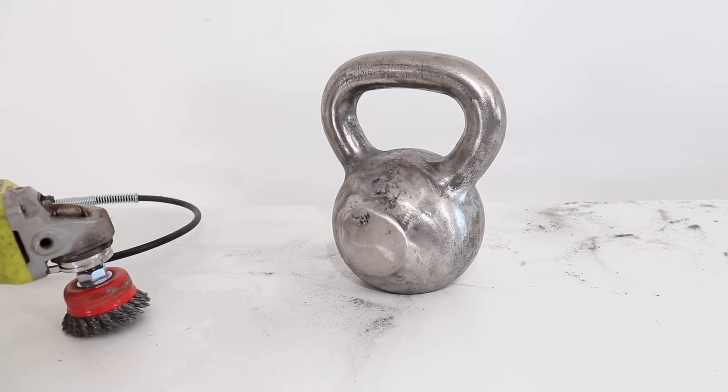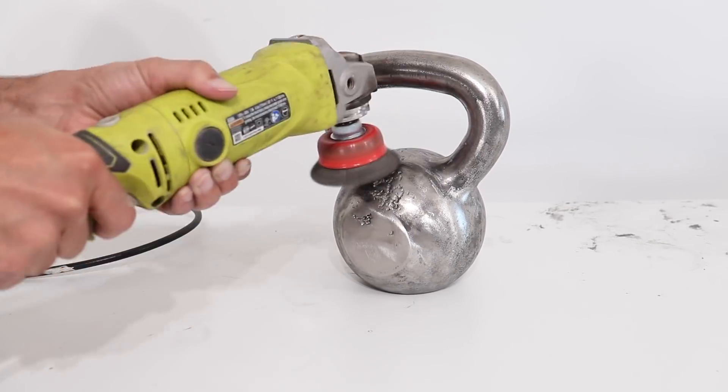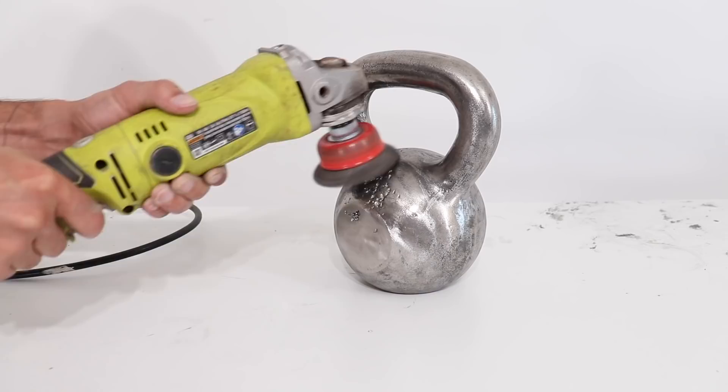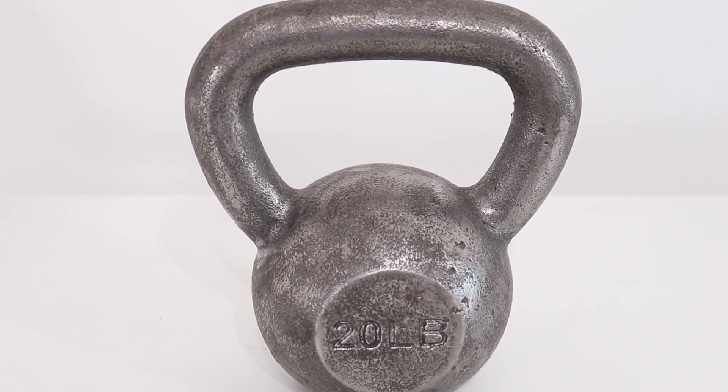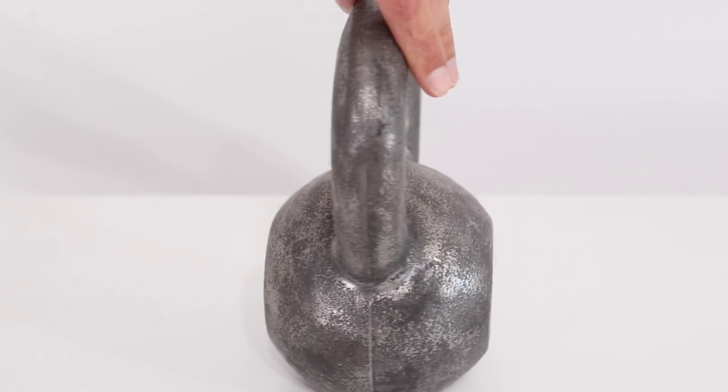If you want to preserve that mottled cast iron texture completely, I suggest using a wire brush on an angle grinder — it'll give you a much more textured surface. The flap disc worked a little bit faster, but it removed that texture and made everything smooth, except of course for the pock marks.